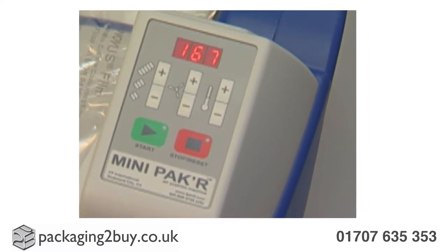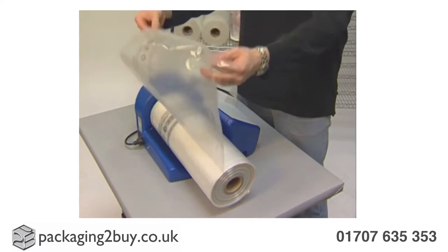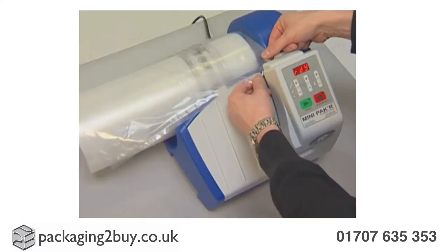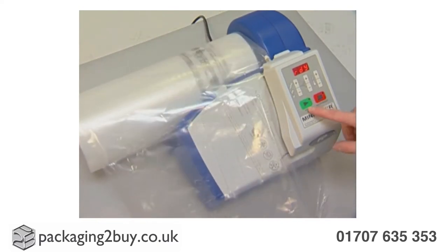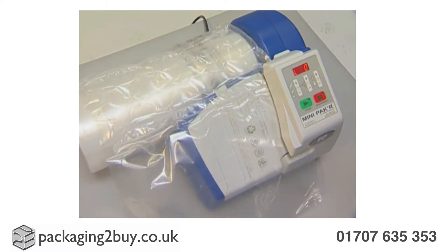Once it reaches the right temperature, the machine is ready and good to go. You can then take the right corner of the film and feed it through the small gap. Once secure and in place, proceed by pressing the green button and allow the dispenser to start inflating the film, creating small sealed air pillows in an instant.